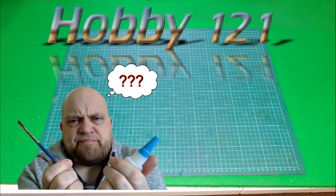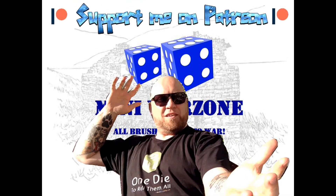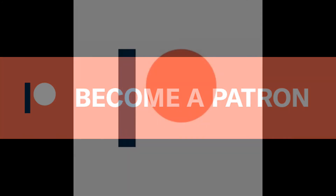Make sure you use superglue and be careful when you use it. Thank you very much for checking out this video, and if you like what you see perhaps you could check out my Patreon page — there will be a link on screen and in the description below. A special thank you to all my patrons so far. Remember: all brushes lead to war, and I will see you on the next video — bye for now!